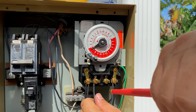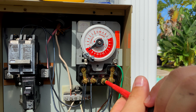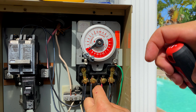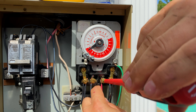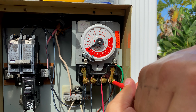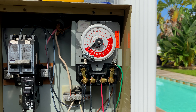Don't over-tighten to where it breaks the wire, but don't be afraid to be a little firm on it. Do the same thing here on the other terminal. We're going to go ahead and button this up and show you how it works when it's all said and done. Go over the screws once more to make sure everything's solidly attached so nothing comes loose. Then we'll power it up and show you how it all works.